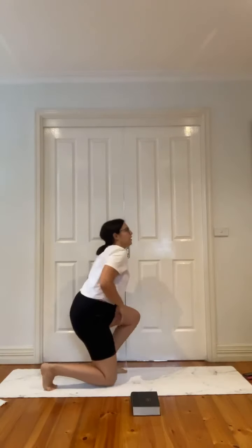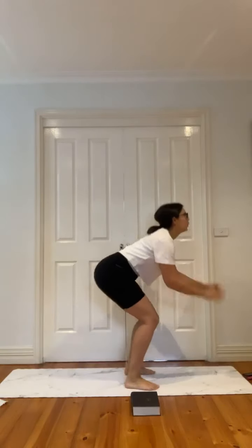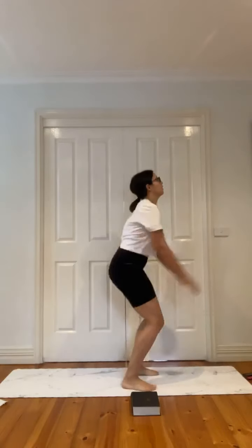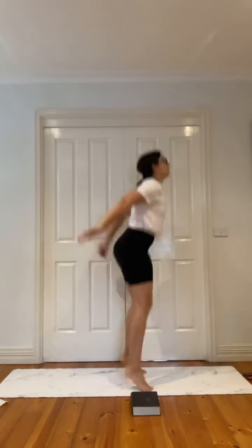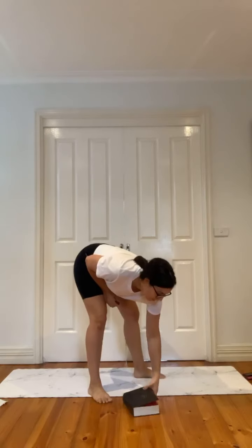Feel those legs. Step up right foot, left, jump, come back down — alternate sides. As you come up you stay quite low, then you can jump. Shoulders back. Feel that burn — five, four, three, two — release. Last round.